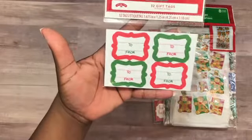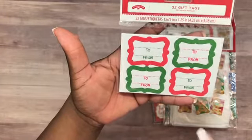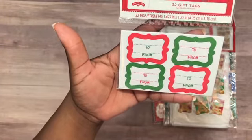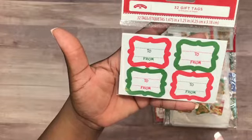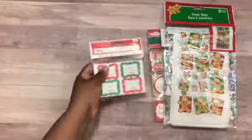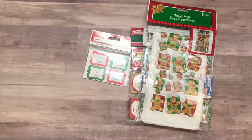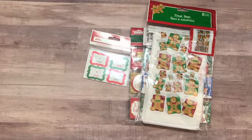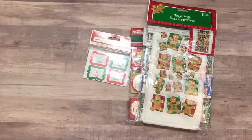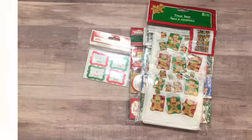From Walmart I purchased these the other day but forgot to include them in my last haul video — these really cute red and green tags, 32 in the pack for $1.47, found in their Christmas section. That's all I have to share for this small haul and my winnings from Tiffany Crafting Like a Boss McGill and our Facebook group Coffee Cake and Crafting. I'll link everything below — thanks for watching, and if you have any questions please leave them below. Have a good day, bye!